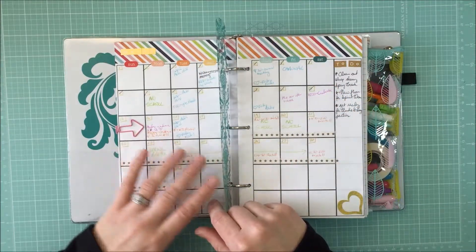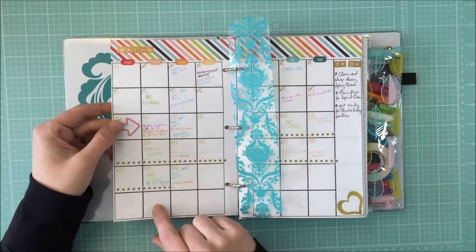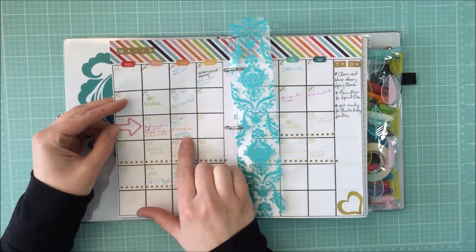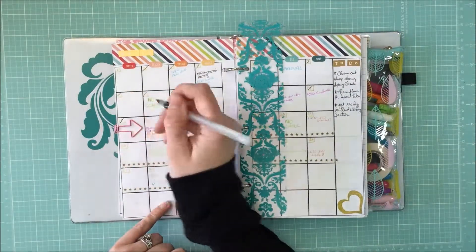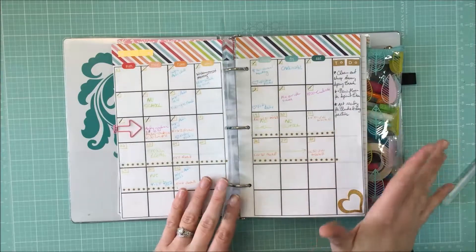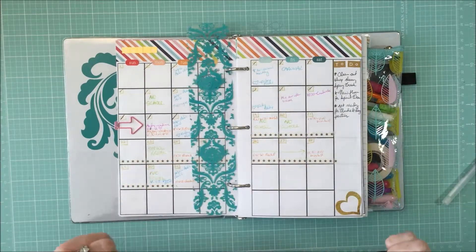During the week I go through and add things in — so Mickey's baseball practice, for example. I won't add it in for other months because it'll probably change. I use a little paper clip along the side to point toward the week we're in — not the day, but the entire week. I try to cross off the days as they go by, but sometimes I get behind.